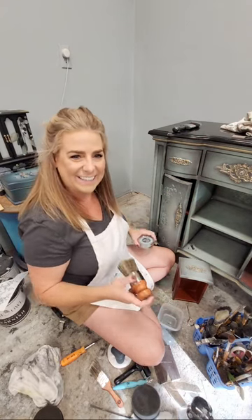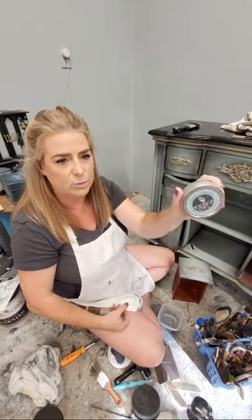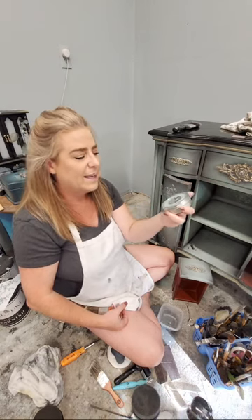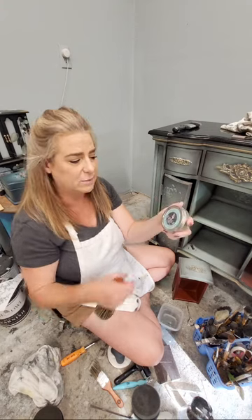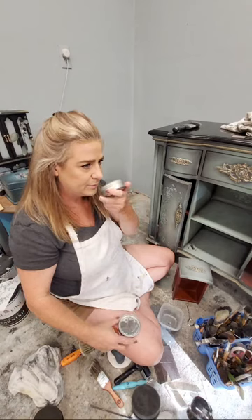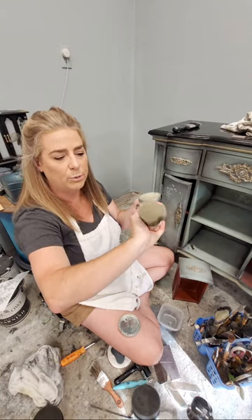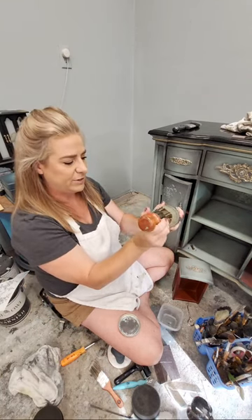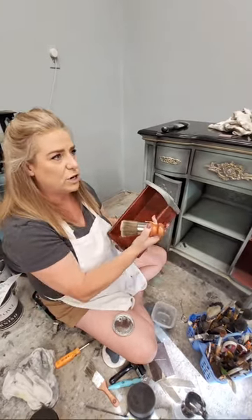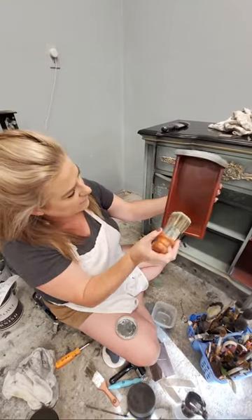Inside my pieces I always apply Wise Owl Furniture Salve. It's a beautiful product that comes in a ton of different scents. This one is Lemon Verbena, one of my favorites - very universally appealing, a fresh clean scent. I usually apply it with a brush, this is the Wise Owl palm brush. Just a light dab - a little bit of this stuff goes a long way. It can also be used on metal and on stone.